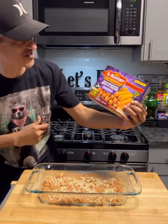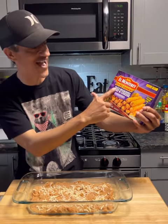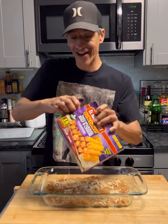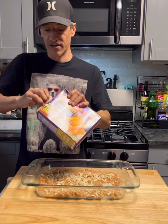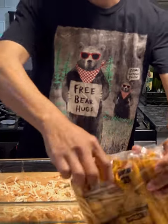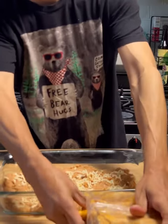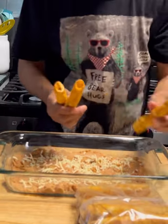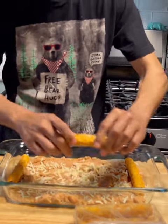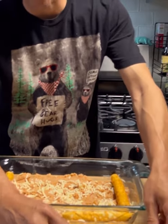We're gonna pull out some extra crunchy taquitos — taco seasoning beef and cheese flavor. You can use whatever kind of taquitos you'd like. These are frozen. That's right, we do frozen around here. Once we got them out of the box — there's 18 of them — we're gonna take those taquitos and layer them on the bottom side on top of those beans.